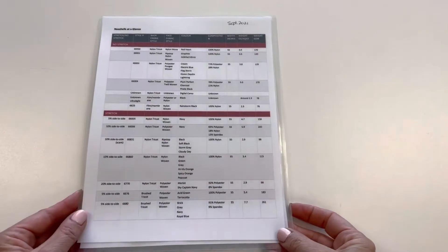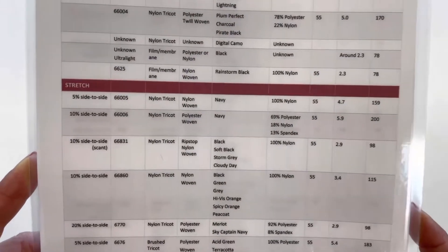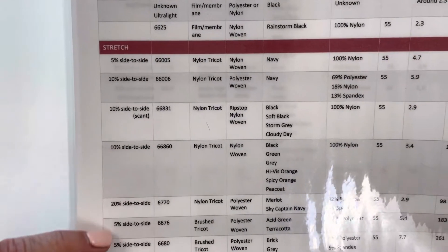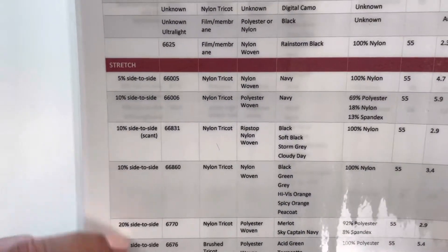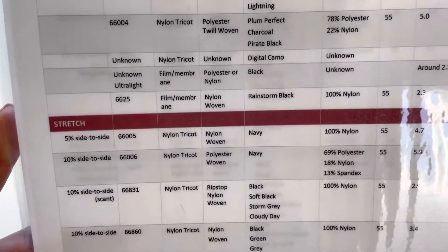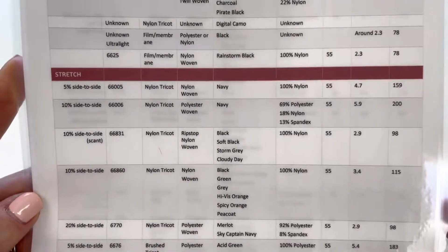In this video we're going to showcase a few of our styles of Polartec Neoshell with some stretch and ease. In many cases the amount of stretch is minimal, between 5 and maybe 20%. This gives the fabric a little bit of movement when you bend your elbows or your knees, which is comfortable when you're using a shell fabric.